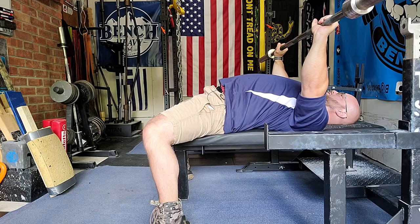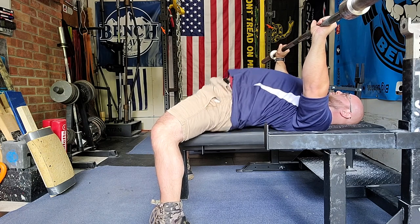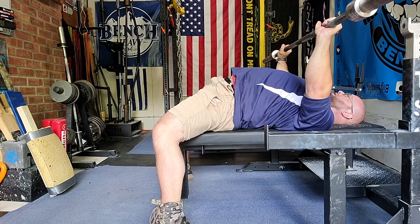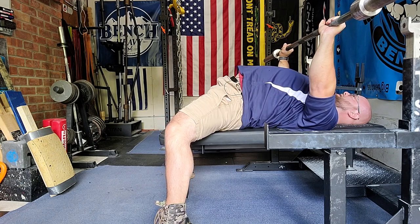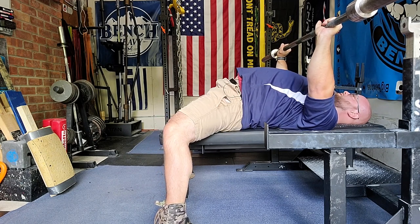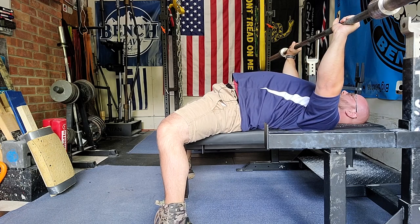To counteract that, we want to push straight back on the bench — we want to actually slide our bodies back. As opposed to bridging into the floor, we want to stress pushing back on the bench. That gliding motion is going to help us keep our butt down.